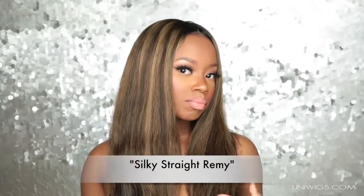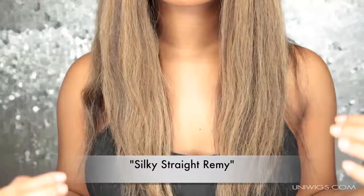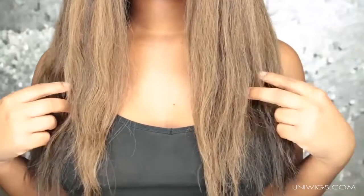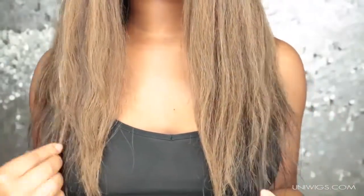I decided I'm going to flat iron the wig for a sleek middle part look. This is how the hair dried after I conditioned it — it's really really soft. When I got it out the box it was so soft, and it became even more soft after I flat ironed it. I used my Care Care Silk and Seal to flat iron the hair, and I used my KQC flat iron expert on 410 degrees using the chase method, and it came out like this.